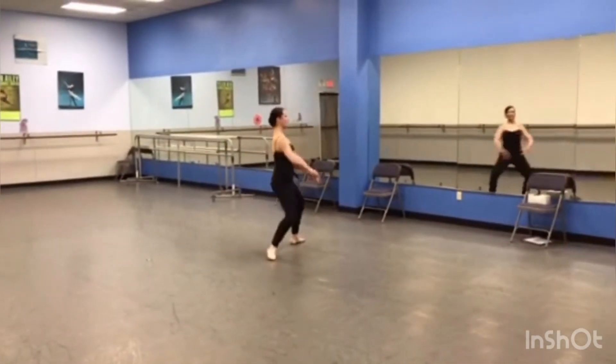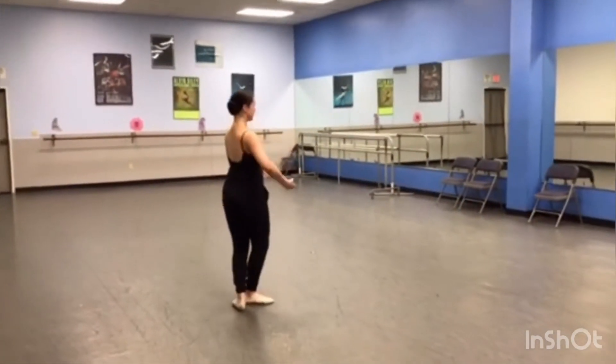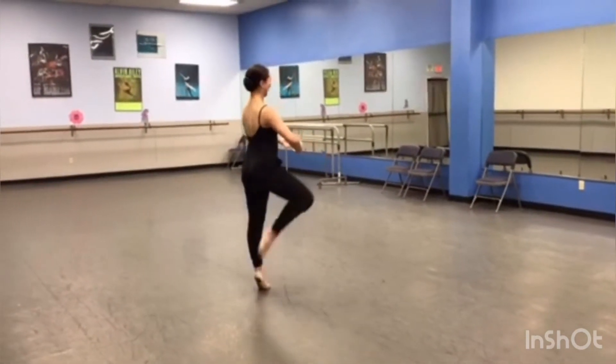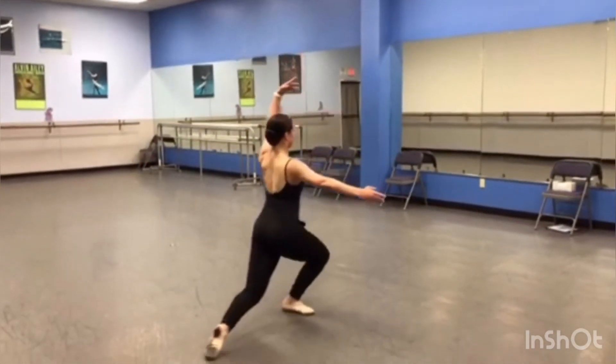Just keep going, you're good. Sousou, Chassé — those are the wrong arms, but that's okay. Fondue, Piqué, Pas de Bré. She's still thinking about those arms. Fifth. Piqué, Piqué, Relevé, Passé — to the knee.